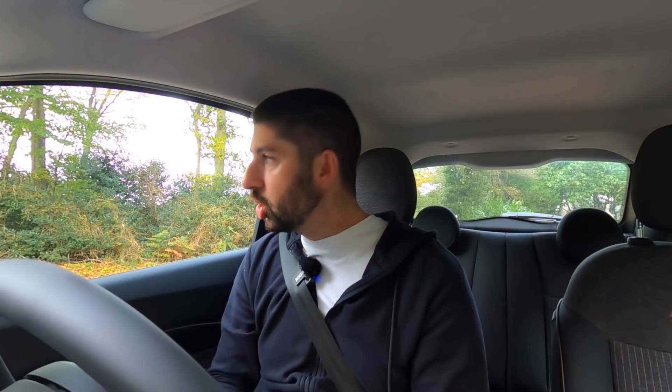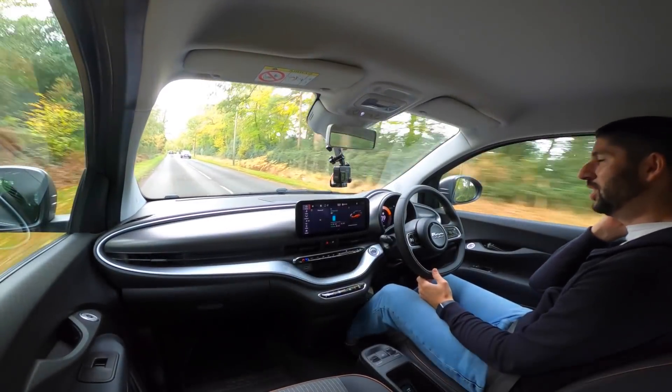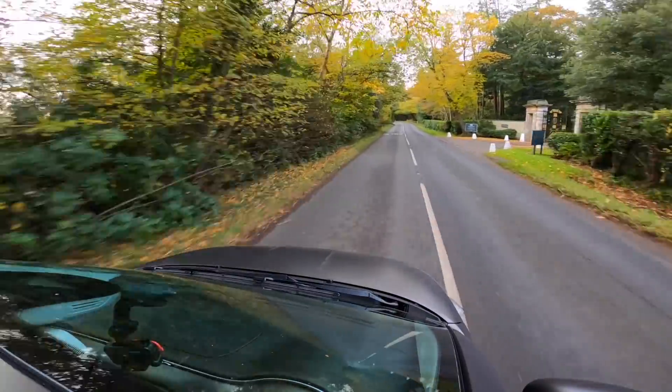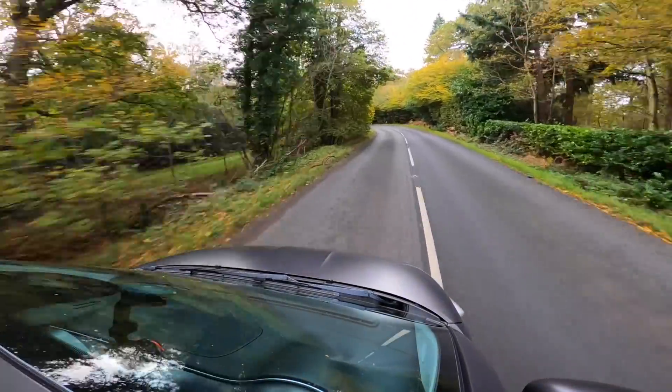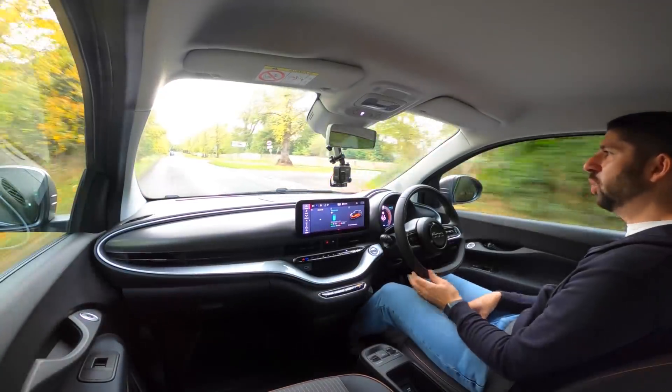You can use a three-pin charger at home, which tends to be a 3 kilowatt charge — so with a 42 kilowatt hour battery that's roughly 12 hours from zero to full on a three-pin. If you've got a 7 kilowatt wall box, which most people will use, you can probably charge the whole car in around five or six hours, which is really reasonable. Nowadays with more people getting home wall boxes and switching to off-peak tariffs, you can charge the whole car for not a whole load of money.